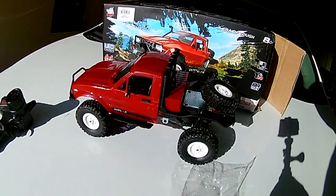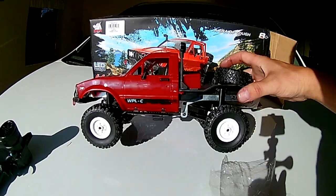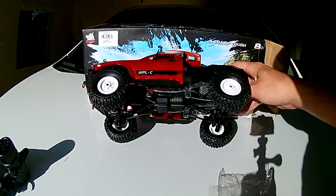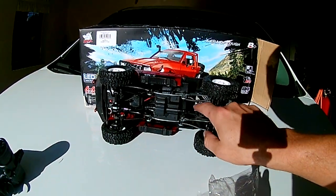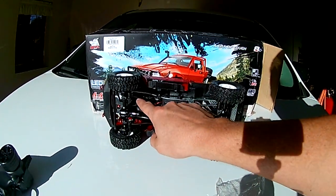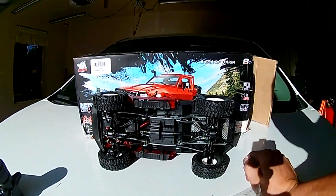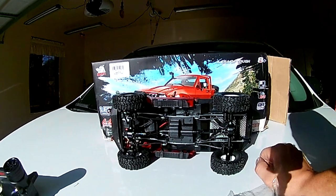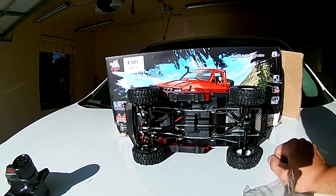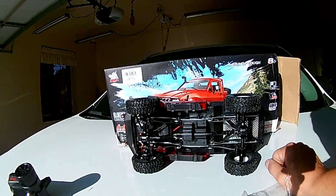But all in all, it looks like a pretty cool little truck. As you can see, the frame is all aluminum. So you've got aluminum frame, and everything else — the links, any of your sway links and stuff inside here — is all plastic. The differentials are all plastic. Any of the steering mechanisms — everything's all plastic. So I mean, what do you want? The truck's about $30, $35, $40 bucks. Sometimes you can find them on sale for about $20.